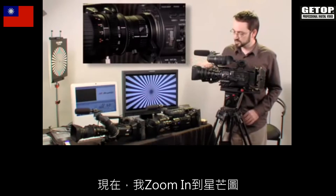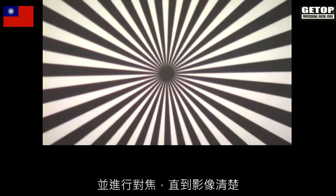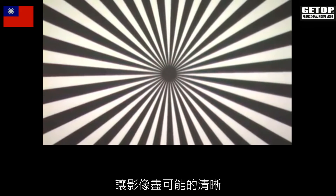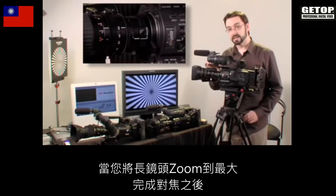I'm just going to turn the ND filter on, and ND1 seems to solve the problem. I've zoomed into the Siemens star and now I'm going to focus until it's as sharp as it can be. Once we have finished focusing on the telephoto end of the lens,